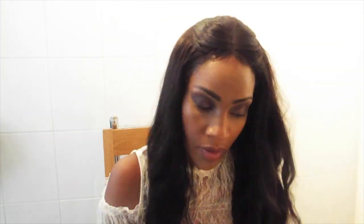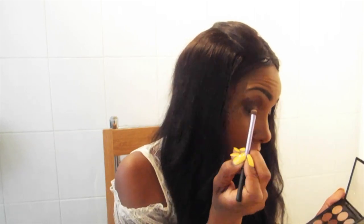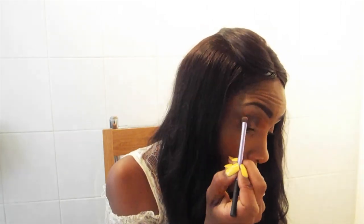There's also this MAC Prep and Prime which is really good for allowing the eyeshadow to stick to the brush. I just give my brush a few pumps of that. The next colour I'm going to go with is kind of a pinkie, pearly, purplish colour.